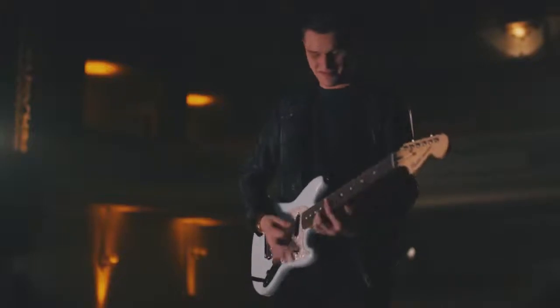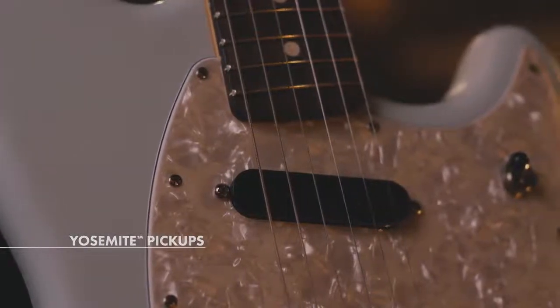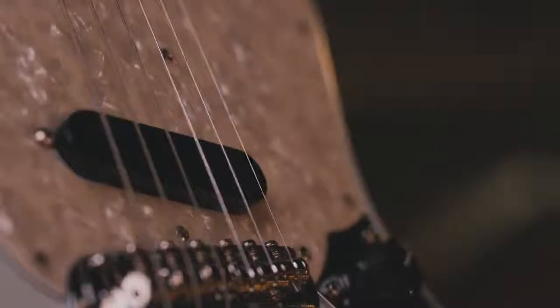One of the main features of this instrument are the new Yosemite pickups. They're handcrafted and specifically designed for each guitar, which is really cool — you get a new energy out of a very timeless guitar.